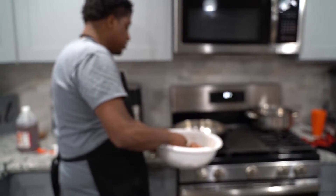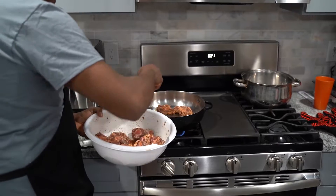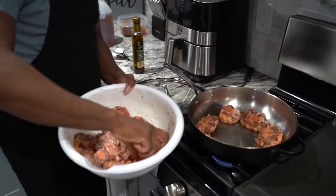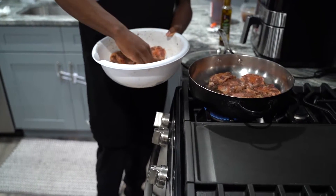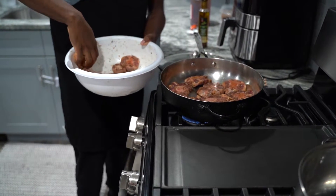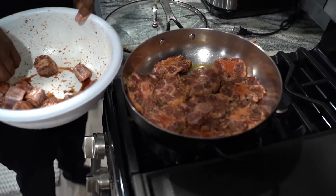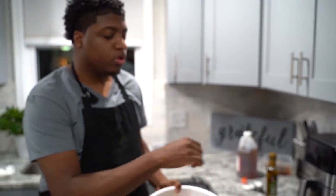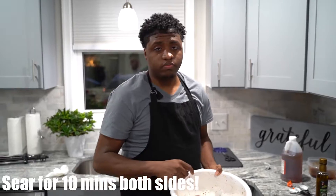Now we're about to put these things in the pot. We're going to let this sear for 10 minutes on both sides and we'll be right back.